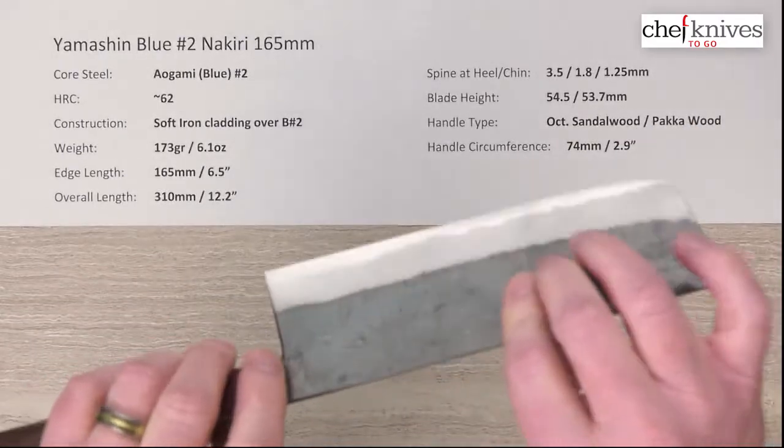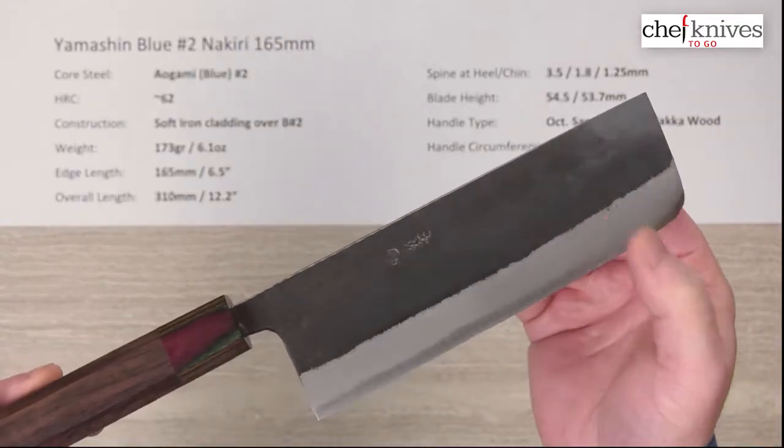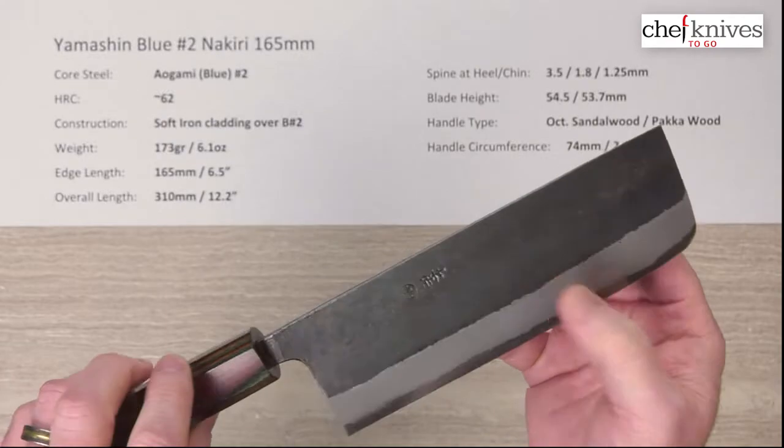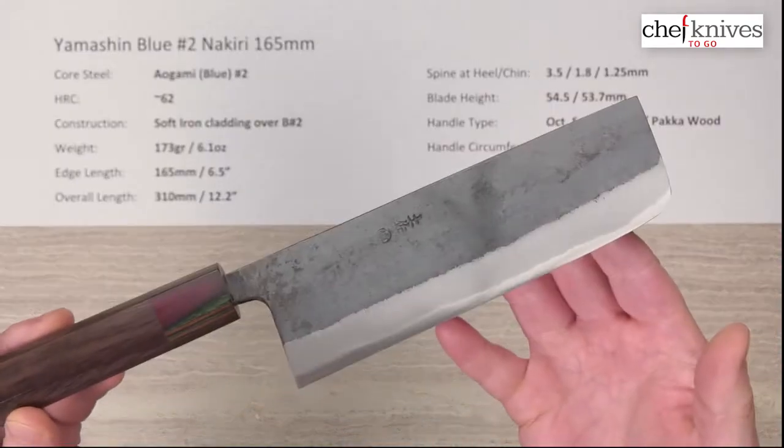That lacquer finish will wear off over time, or some people like to strip it off right away — your call. But it is an all-reactive blade. There's no stainless or semi-stainless on it, so you do need to keep it dry and not let it sit wet.